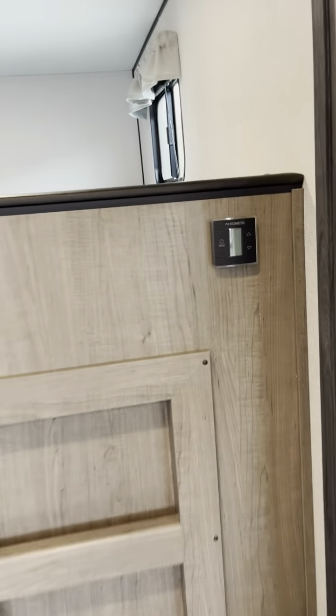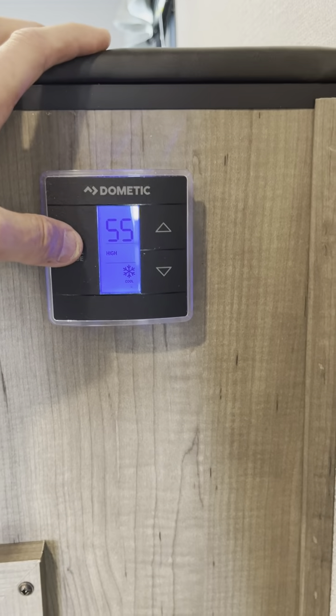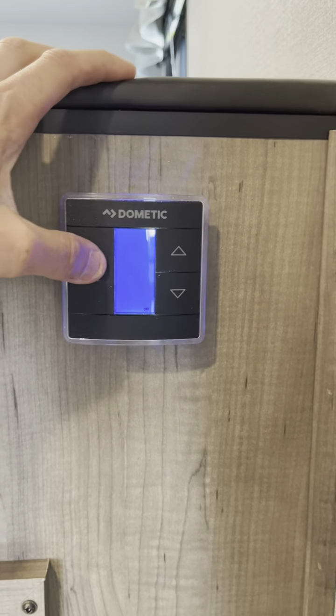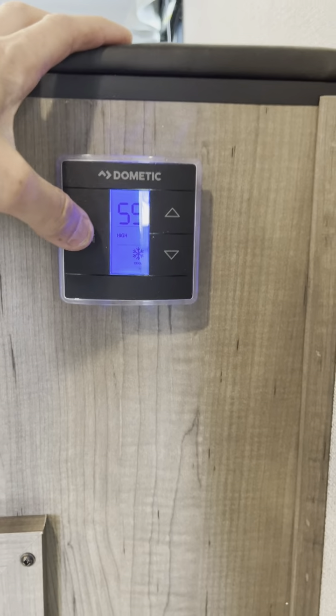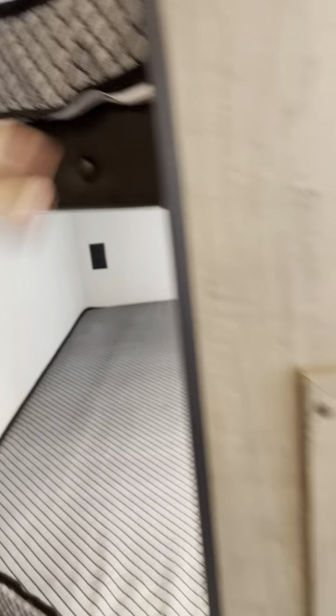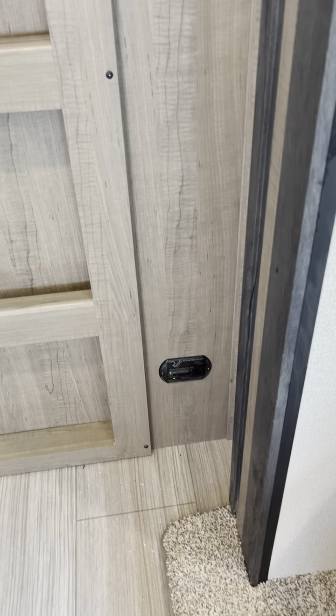To the bunks. This is your thermostat — all I can tell you right now is it is hot in here. But you can just kind of run through the different modes. And like I mentioned, the thicker upgraded mattresses that Keystone puts in them. Your ladder. Carbon monoxide propane detector down there.